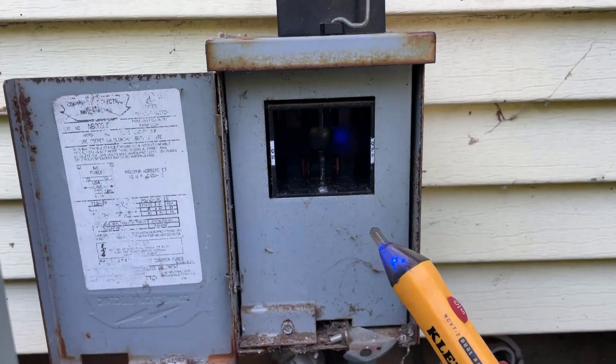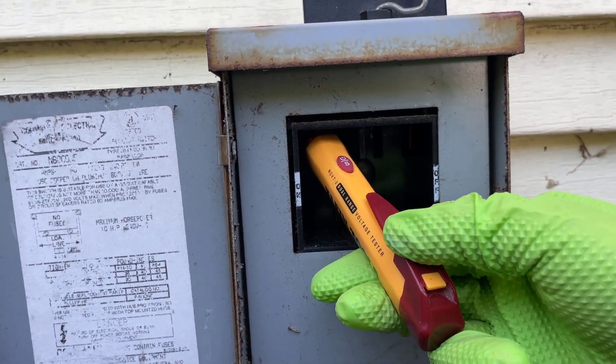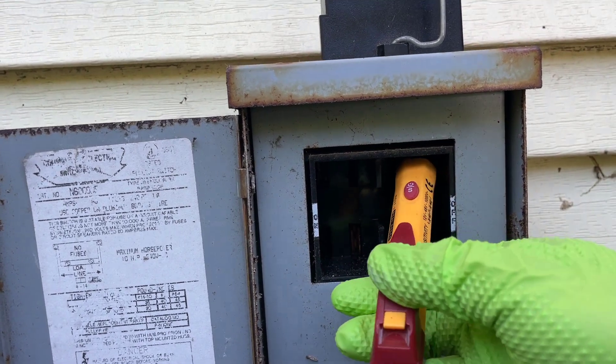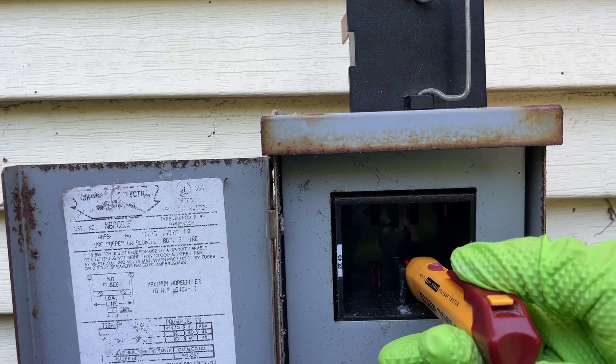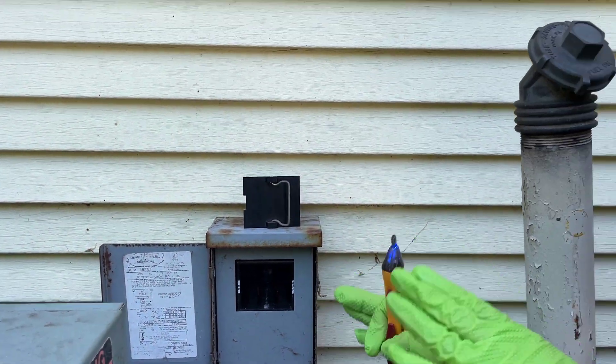Let's use our voltage pen to test for current. There are live wires from the top side, up on the bottom. Looks like there's nothing, so we should be safe to go.